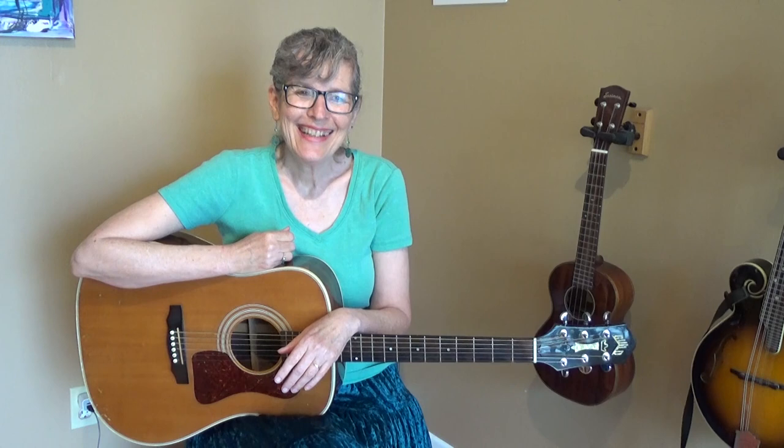So there you go, that's how you play one form of a movable major seventh chord. Please check out Patreon — for a small subscription fee you get great benefits like access to videos before I post them to YouTube. Check out jamieanderson.com for information about private lessons via Skype. I do have a long waiting list but I'd be happy to put you on it. And if you want more One Minute Guitar, there's a link underneath this video. Thanks for tuning in!